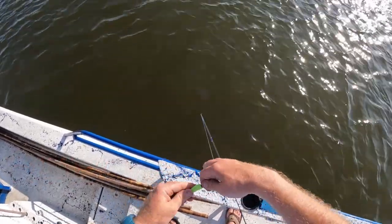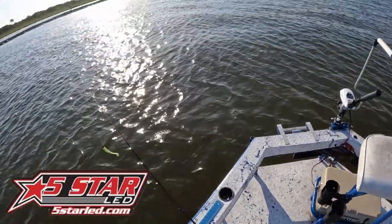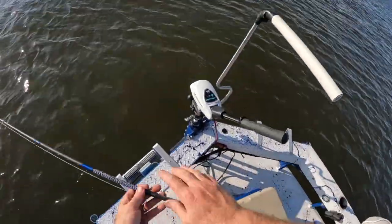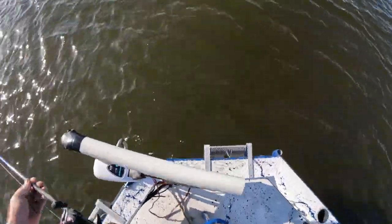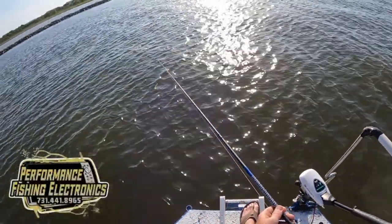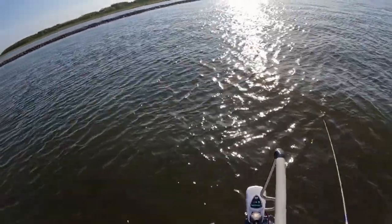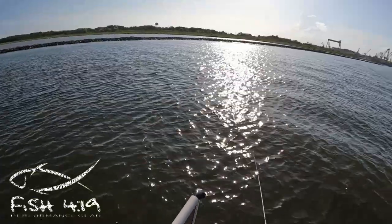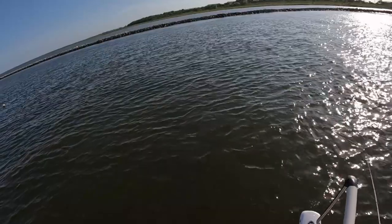All right, we're gonna get our little Butt Kicker — four-inch paddle tail — and put it on our jig head like so. It's hot out here y'all; it was 101 degrees in the truck, that's what my truck told me. Water temperature is ranging from 89 to 91 degrees.